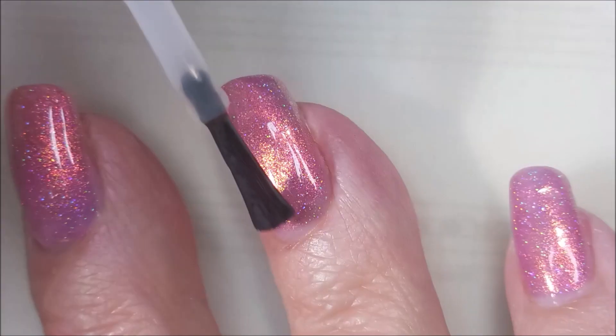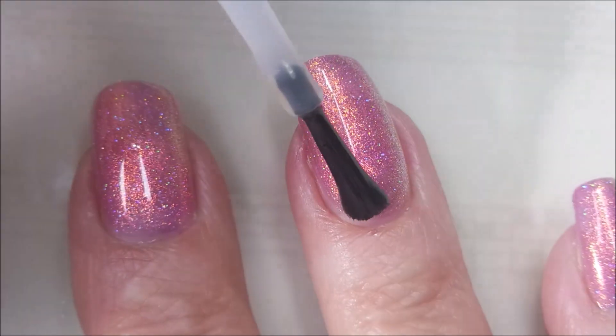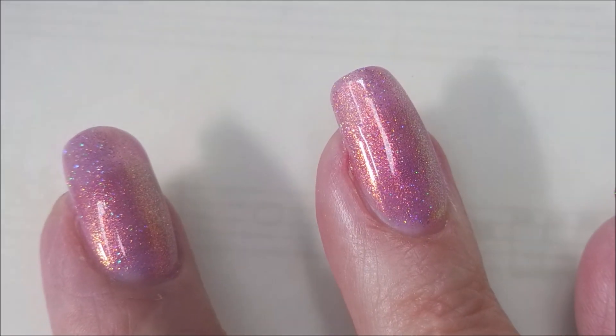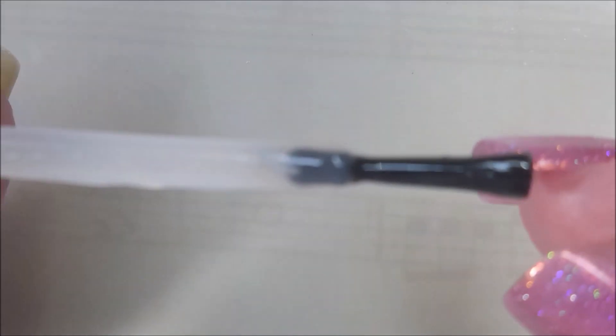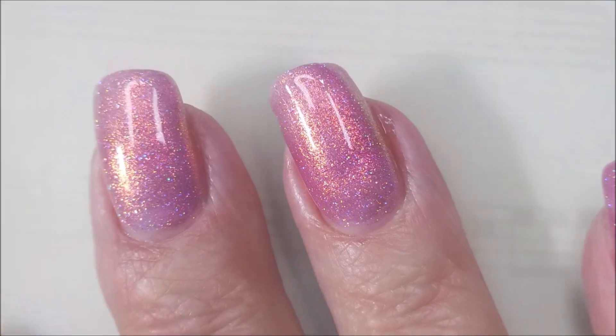We're going to top it with INS Out the Door. We're going to get this to dry down so that we can get these nail stickers on here. I normally do a lot of stamping and I thought I'd change it up a little bit by playing with some nail stickers. I don't really know where these came from — that's why I threw out the info that was on the card. Because I don't know where you're going to find them.